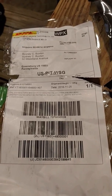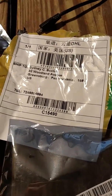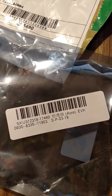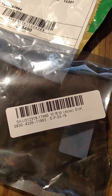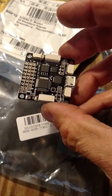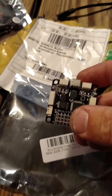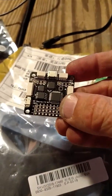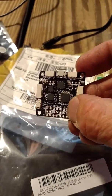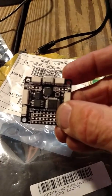I needed to make this video because I received this package today, and the flight controller that came with the mini quad is not working. Visibly there looks like there's nothing wrong with it, and when it gets plugged into the computer, no lights or anything come on. I did try two different USB cables and they both do the same thing.